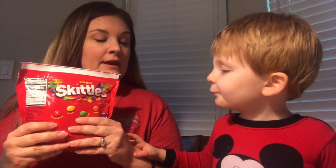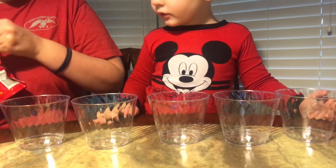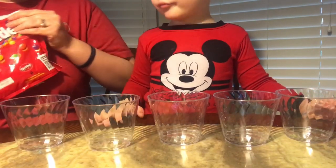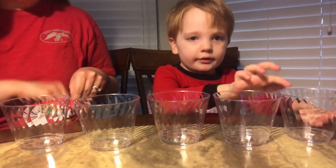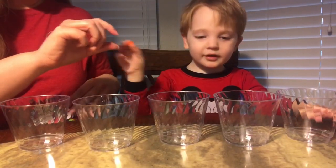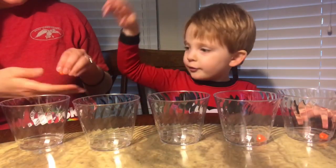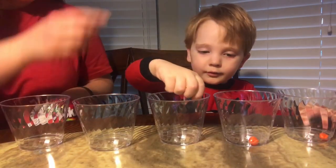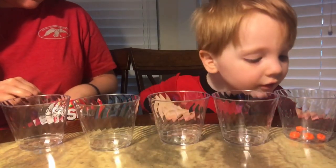Alright James, how many colors do you think we should put in each cup? How many Skittles? Five. You want to do five each? Alright, so now we're going to put the Skittles in these cups — he wants to put five of each color in each one. The first one is orange, so we're going to get five oranges: one, two, three, four... we're putting them all in the same one. And five.